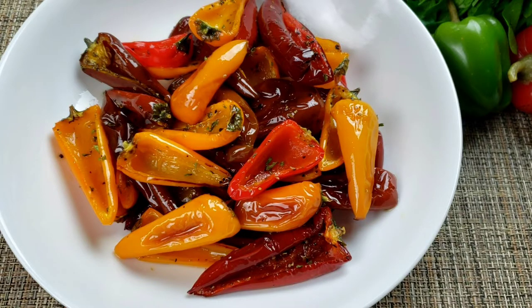Hello everybody, this is Wii from Mama Wii's Kitchen. I hope you are having a great day. Today on Mama Wii's menu, we are making roasted mini sweet bell peppers. These delicious roasted sweet mini peppers are perfect for an easy and quick snack or side dish.